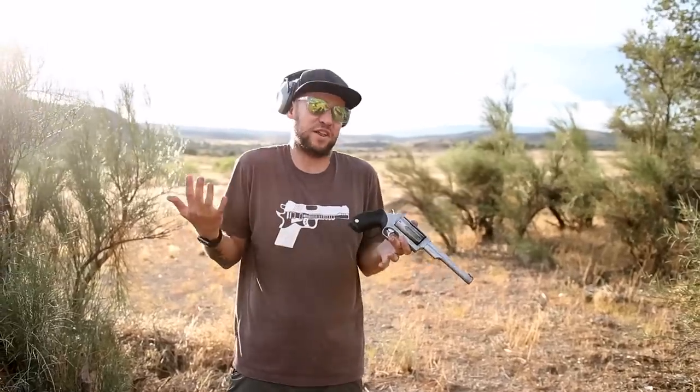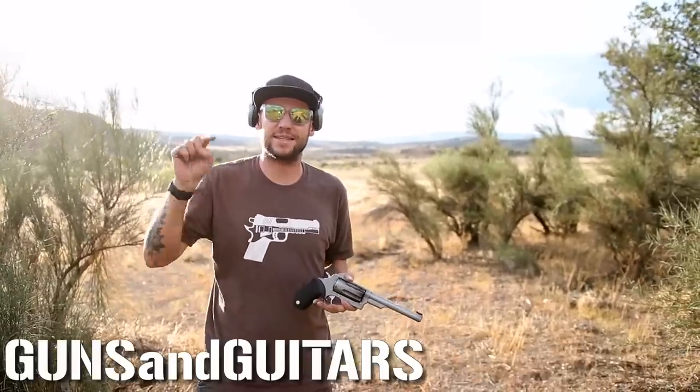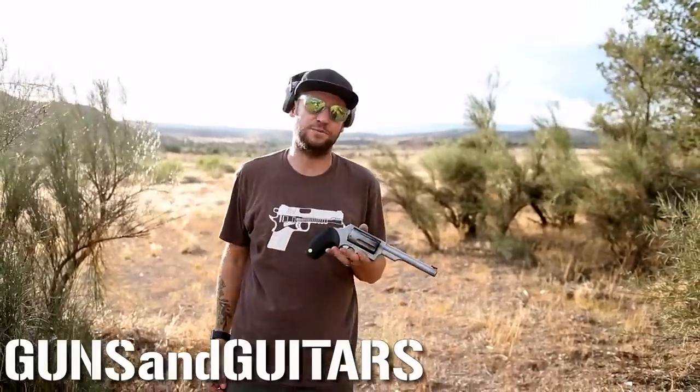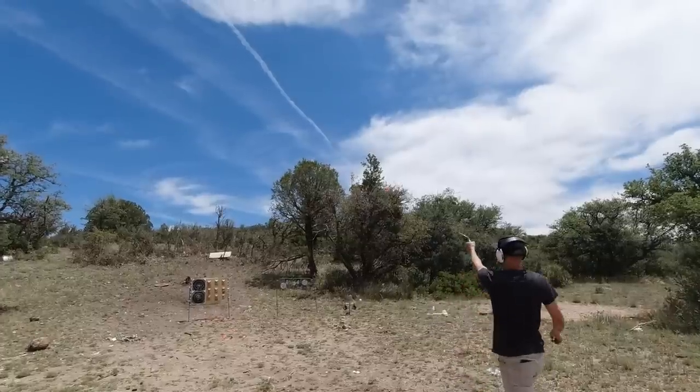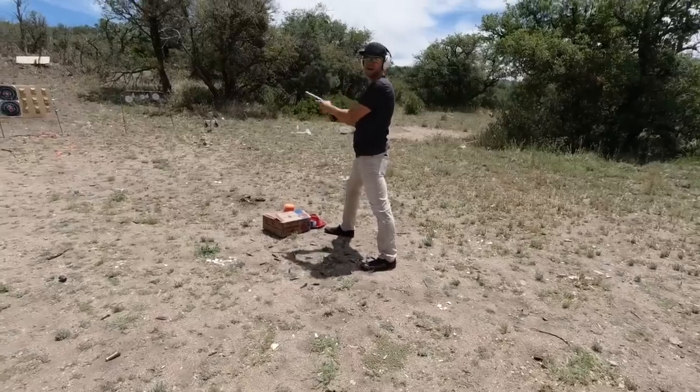Thank you so much for watching. If you want to see more of what I feel like are the most fun handguns or rifles that you can own, check out this playlist right up there. I'm Dan, this is Guns and Guitars, I will see you in that next video. It's very important when shooting this gun that you know how to count to five. Bye.